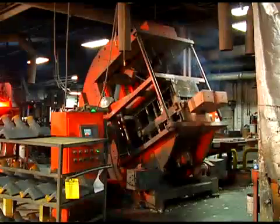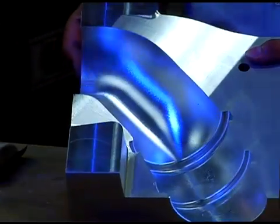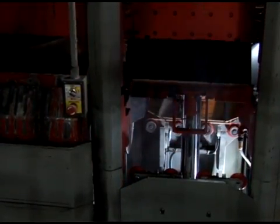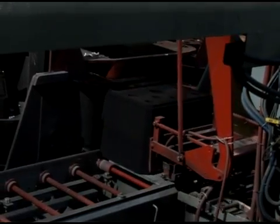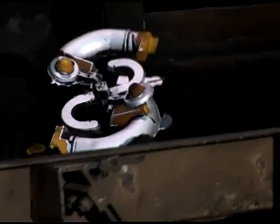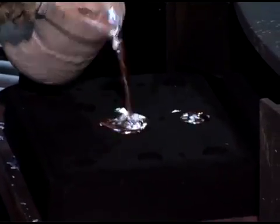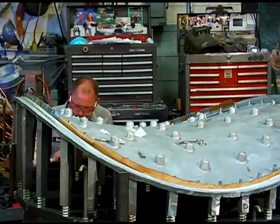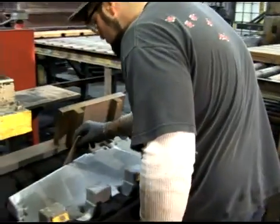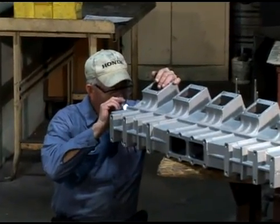Reliable Castings specializes in many disciplines, including green sand molding, which offers clients the greatest design flexibility while providing cost efficiencies during production. Whether it's a short run or several thousand, Reliable can accommodate specifications from castings weighing a few ounces to over 300 pounds. Width and length requirements of up to six and a half feet can be manufactured depending on specific geometry.